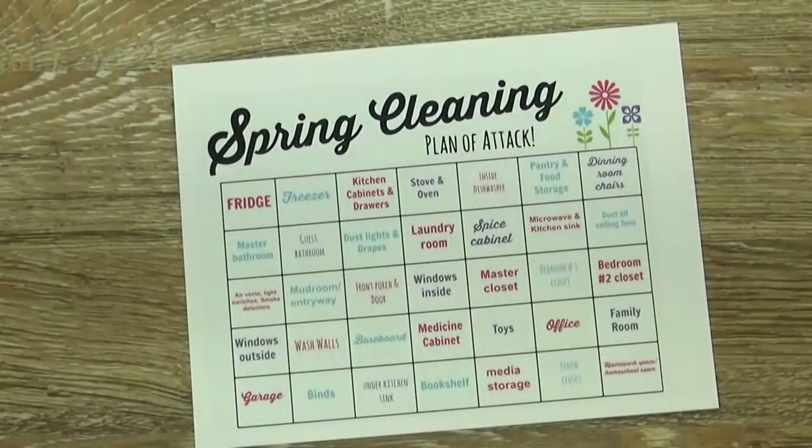First, step number one: I started by writing down all of the areas that I wanted to clean — I wanted to make myself a checklist. Now I went to Pinterest for some inspiration, and I found lots of printable lists there, but they were really detailed with a lot of steps on the list, and I kind of wanted to simplify things.